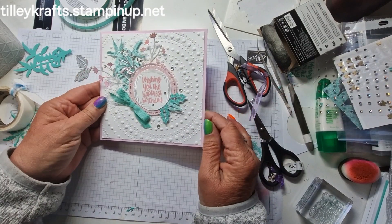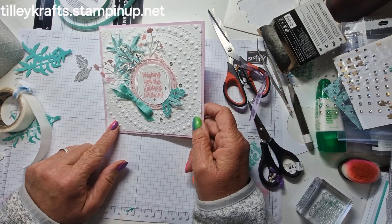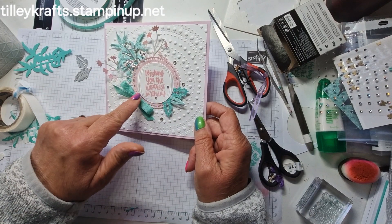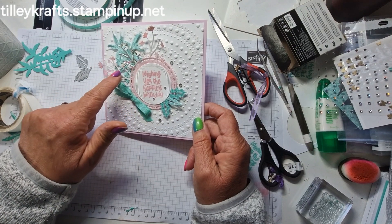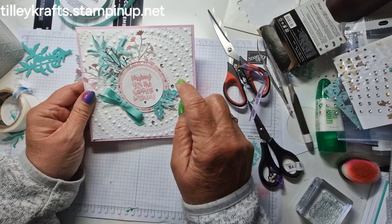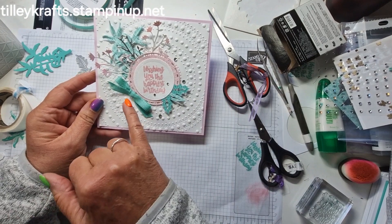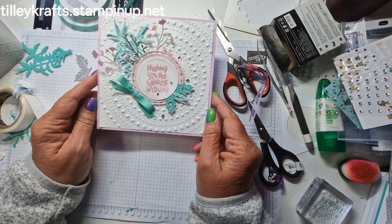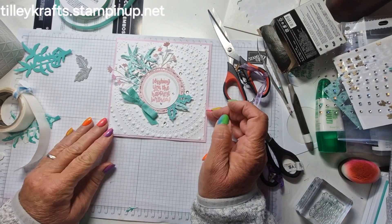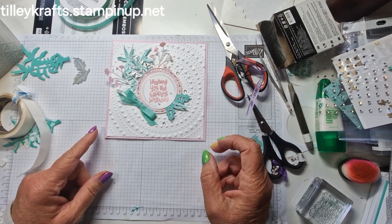I really hope you like that. That's my take on texture. So we've got the 3D circle embossing folder, the Spotlight on Nature dies which both have texture on them, and the Thoughtful Wishes dies where we've cut out and used the blending brush just to highlight in Pretty in Pink, and we've finished off with the Summer Splash ribbon and some basic rhinestones. I hope you've enjoyed this and I hope you can join me again next month. Please give everybody else a look because you'll get some brilliant inspiration. Hope to see you again soon, bye!